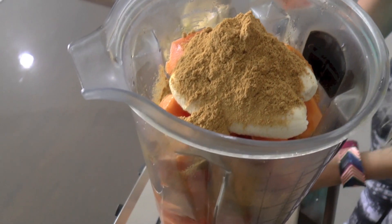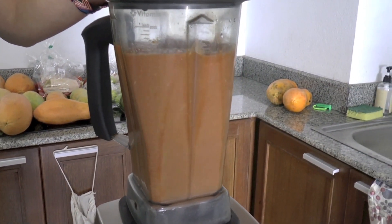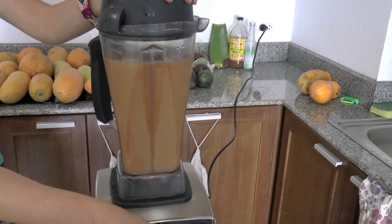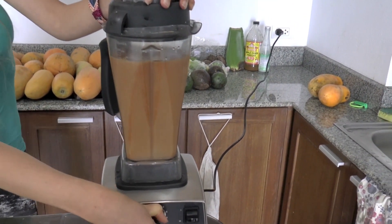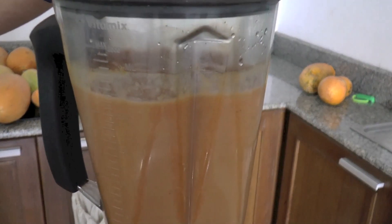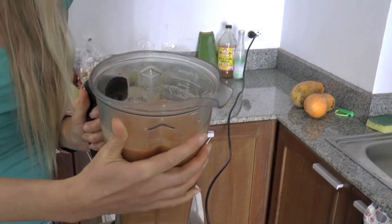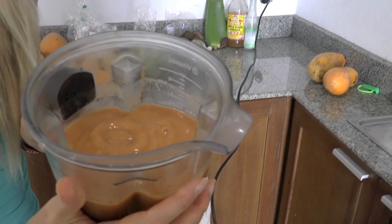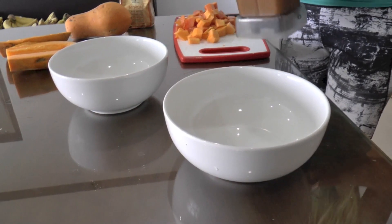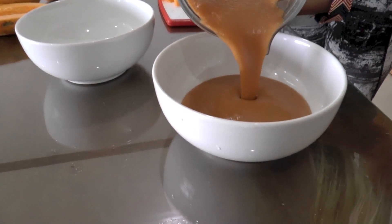And now it's ready to blend. And now it's ready — so yummy! The kids will love this. Now we're gonna pour it in two bowls. Look how nice and creamy it looks.